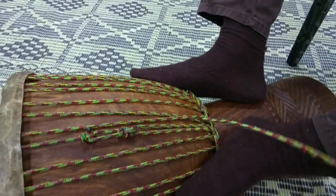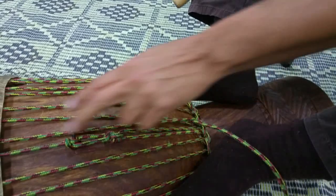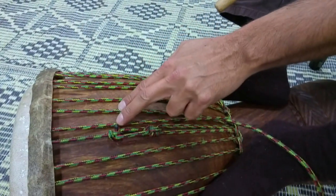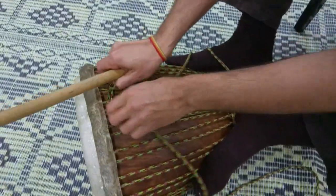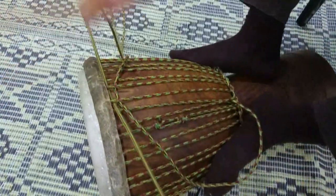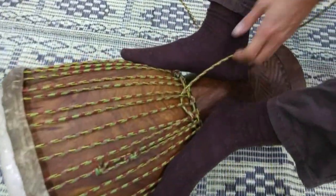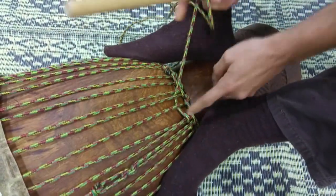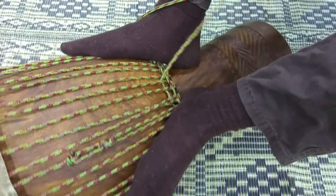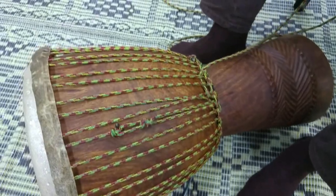Don't over-pull. If you over-pull it you will take it aside — it's important it stays in the middle. So you pull both verticals equally. Then you can pass under two ropes and bring it as low as possible. This is when you flatten the previous knot.